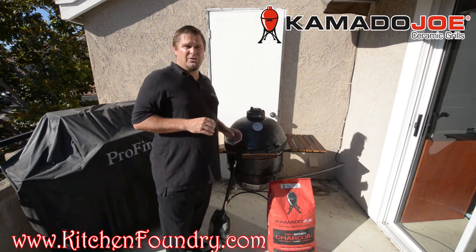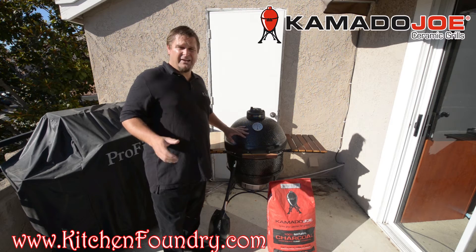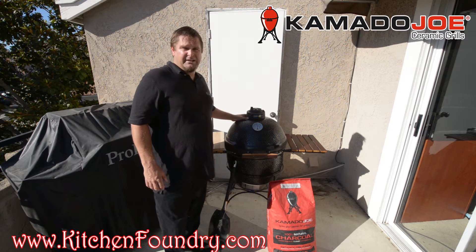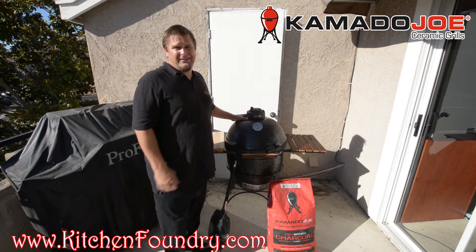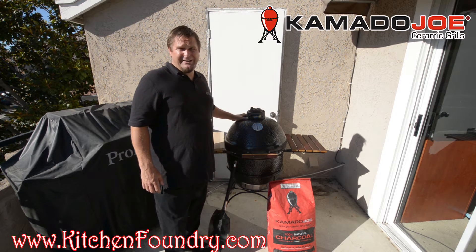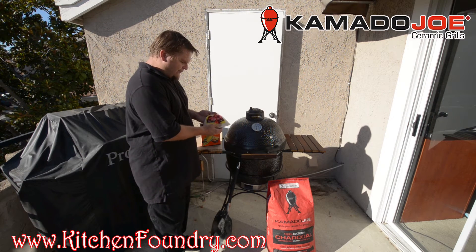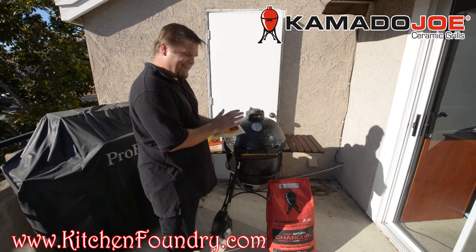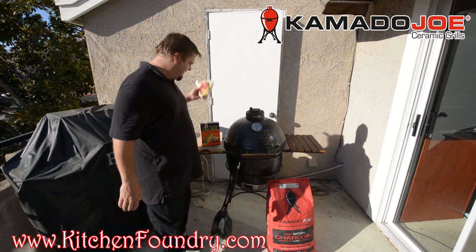Those brick ovens can typically range anywhere from nine to ten thousand dollars and up. What's so amazing about the Kamado Joe is you can get the same quality pizza out of this unit as you can from those really high-end pizza ovens. I'm going to be using fresh pizza dough picked up from Trader Joe's, but you can also get dough from a lot of your popular pizza places.